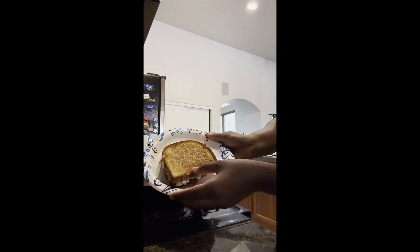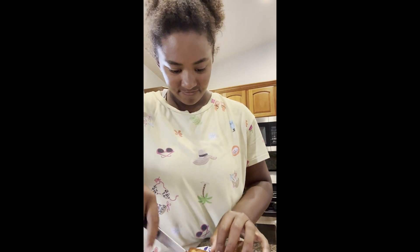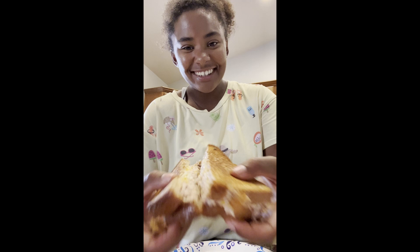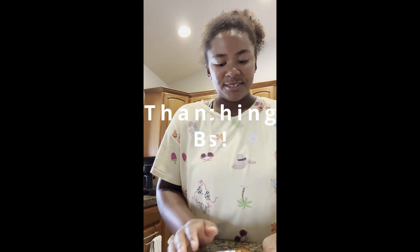This is the final piece here. This one we're going to cut on the diagonal. Look at that! That looks so good! It's so perfect. It's so simple and so easy to make. If you have these couple of ingredients, definitely make this.